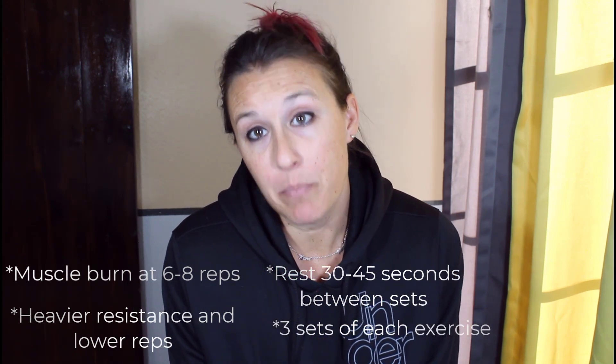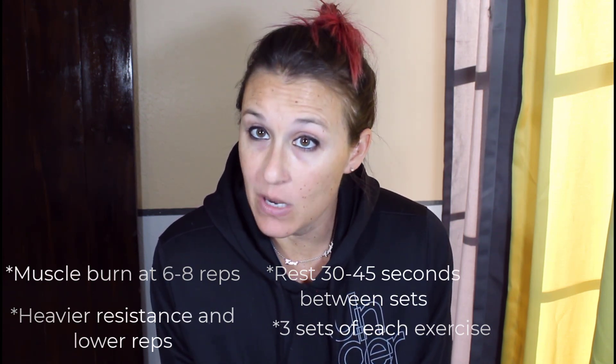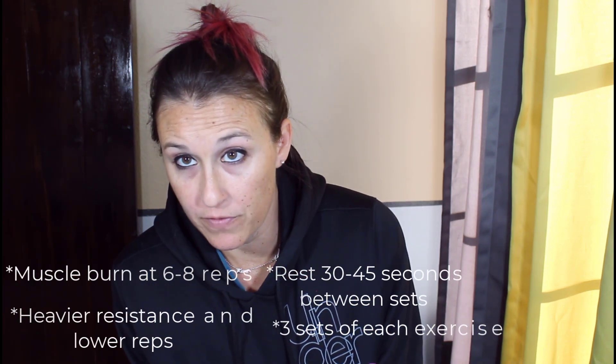For example, if we're doing biceps, we want to do bicep curls — six to eight reps, getting that muscle burn. Then rest 30 to 45 seconds, do a second set, rest 30 to 45 seconds, and then do a third set. And that is it for our bicep curls. Then we go to the next exercise.